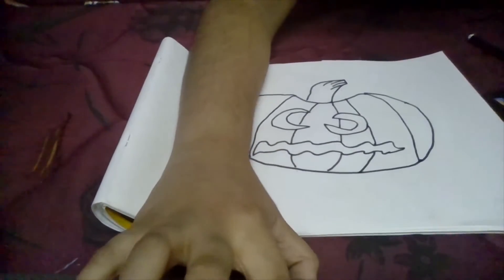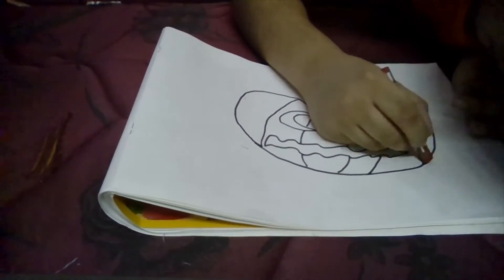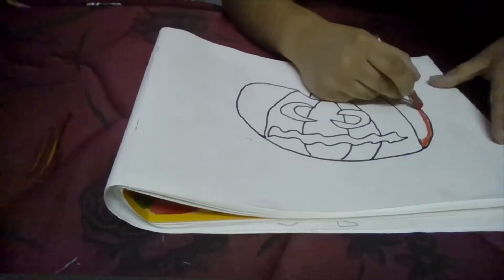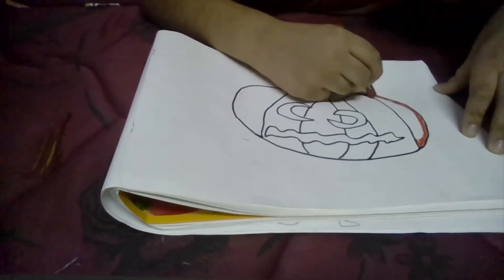I am going to first take red and show you a technique. I am just going to trace the jack-o'-lantern with red. Do not colour the jack-o'-lantern — I am just tracing.